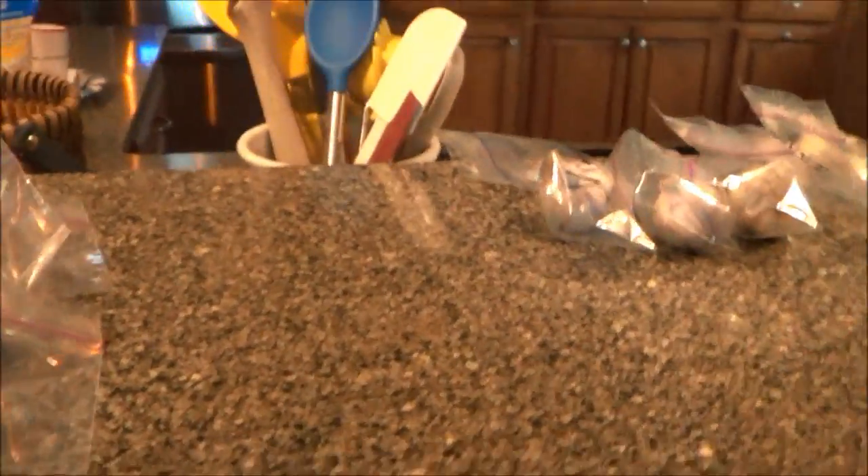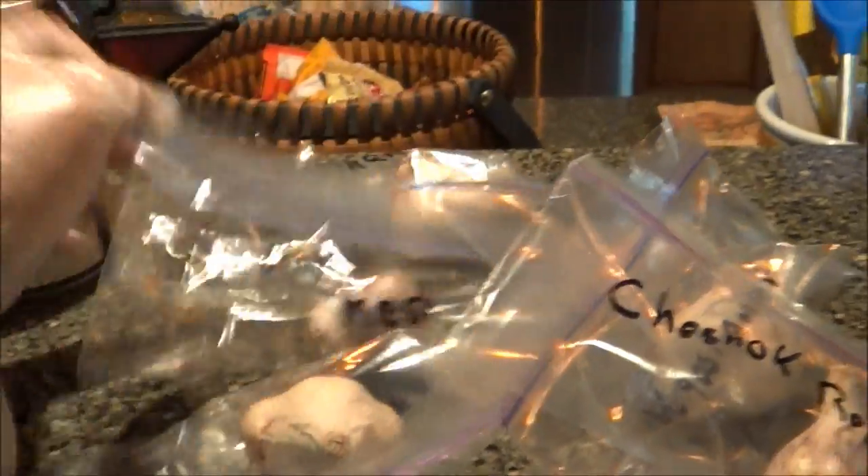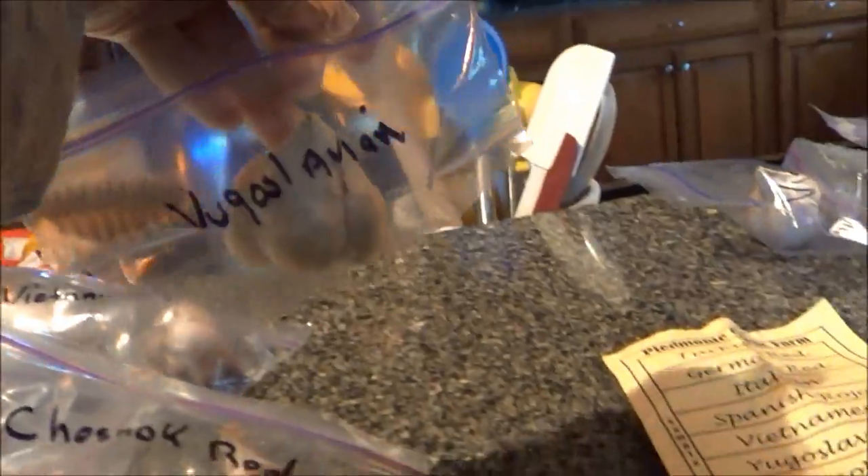So Marisa's here — she went to a garlic festival and brought us back all different kinds of garlic: Italian, Spanish, Turkish, Vietnamese, Yugoslavian, German. And then there's like the roast garlic — that's so weird. How neat, huh?